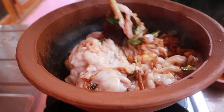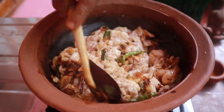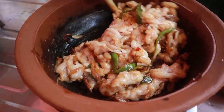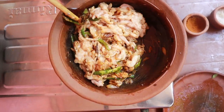We'll mix it up and then we'll mix it up. The water is now covered. The water is cooked so that the water is ready.